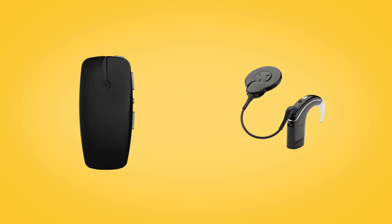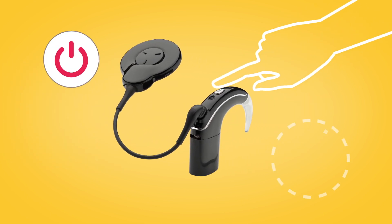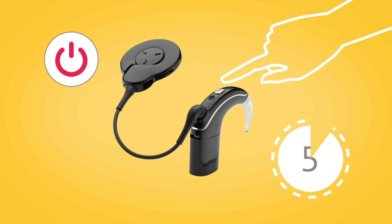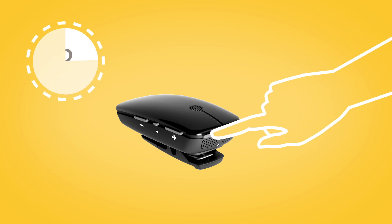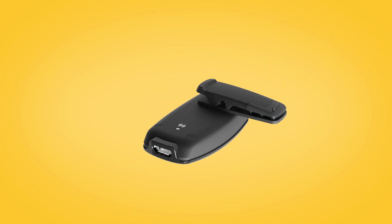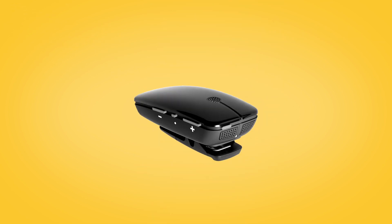To pair your mini microphone with your Nucleus 7 sound processor, remove and turn off your sound processor. Then power on your mini microphone by pressing and holding the on-off button for two seconds until the LED turns green. To begin pairing, press the pairing button on the back of the mini microphone using the tip of a pen or similar object. The LED on top of the mini microphone will blink yellow every two seconds for 20 seconds to indicate it is in pairing mode.